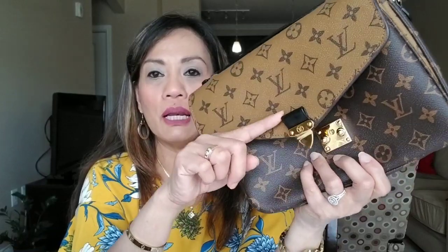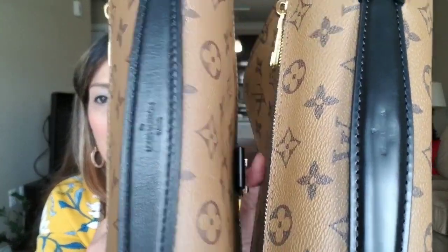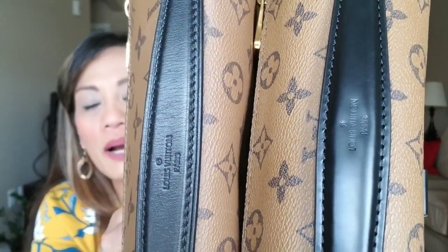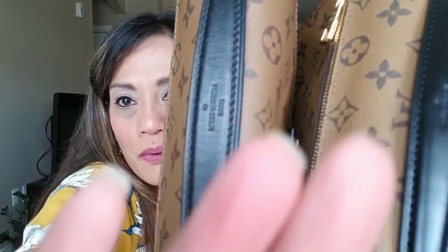The top handle is also the same material as the leather tab above the lock — very hard. Doing the comparison you can really tell: this is the real one and this is the fake one. You can see the difference. Mine has a lot of grazing already because it's over a two-year-old bag.